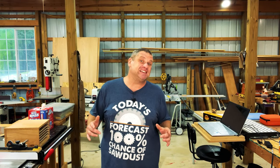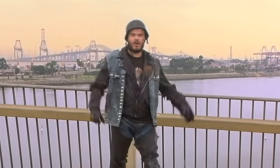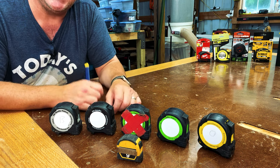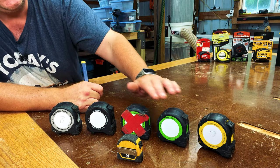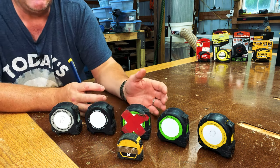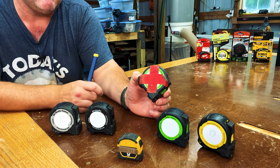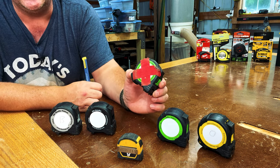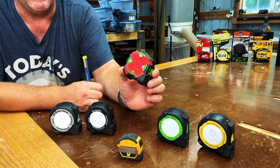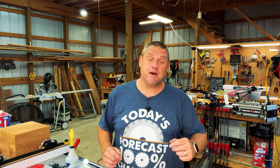Now let's take a look at the tape measures I purchased after I started woodworking and the ones I still use today. These are the tape measures I use on a daily basis in my shop. Most of these are made by FastCap, with the exception of the small one made by DeWalt. The tape measure I use the most is the one with the red X on it — the FastCap Lefty Righty. The red X was put on there so I don't lose it; however, this is the tape measure I tend to lose the most.